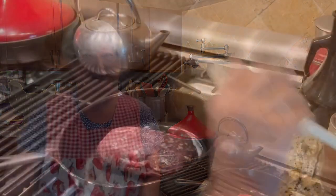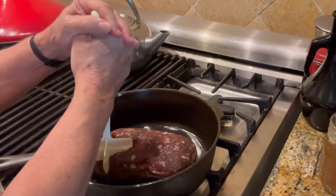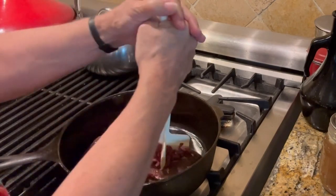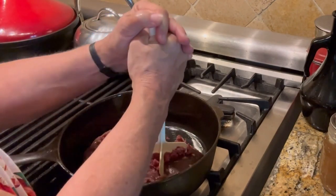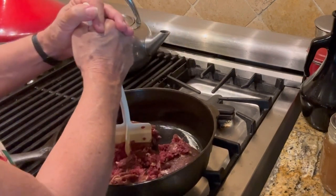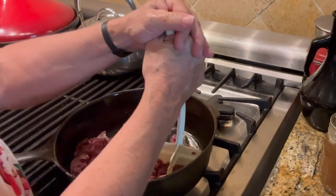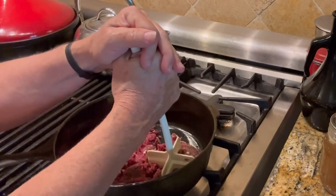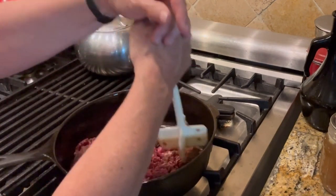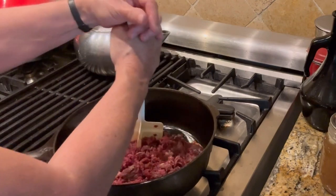I don't even know what this is going to be like, but you're going to find out with me. This is mostly thawed, but it's just a little bit frozen, and that's okay. I'm going to break that up. And if I ever get the chance to go hunting, which I would love to do, I want to go hunt for elk. The meat that I have had is just absolutely amazing.